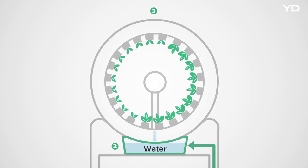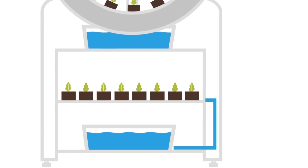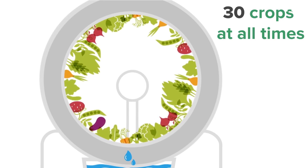The rotating wheel keeps your roots moist and can host up to 60 plants, while the nursery cabinet below can hold up to 30 plants, giving you a constant rotation of 30 crops at all times.